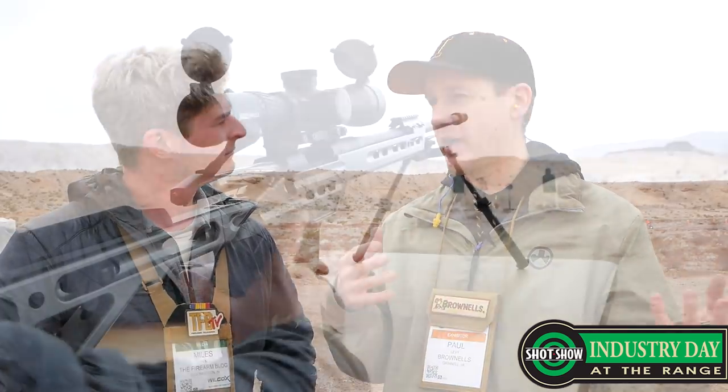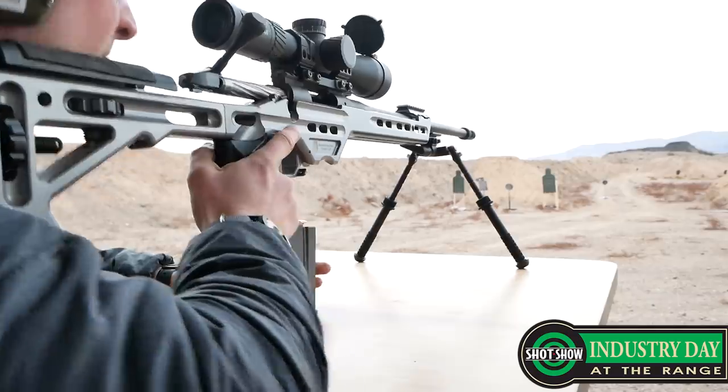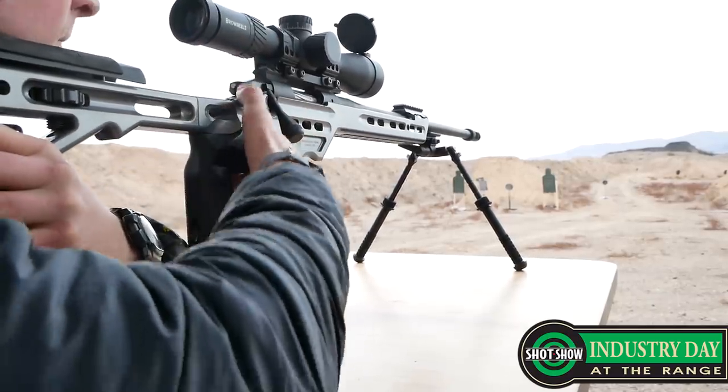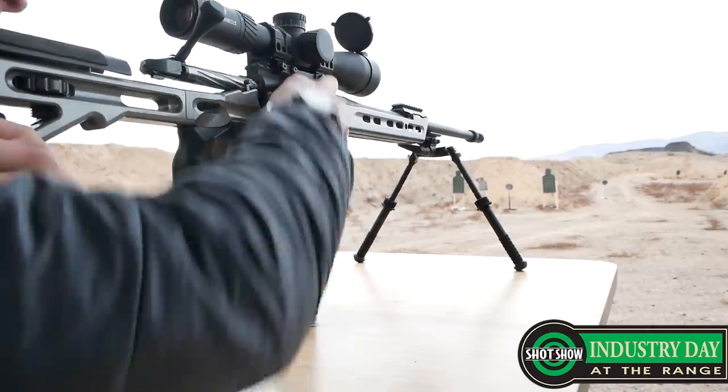So since we've got those optics targeted towards the precision rifle shooter, we've got a lot more products in our catalog for that market. We've got actions and barreled actions. We have a setup from Area 419 — it's a Defiance Action with a Bartlein Barrel.